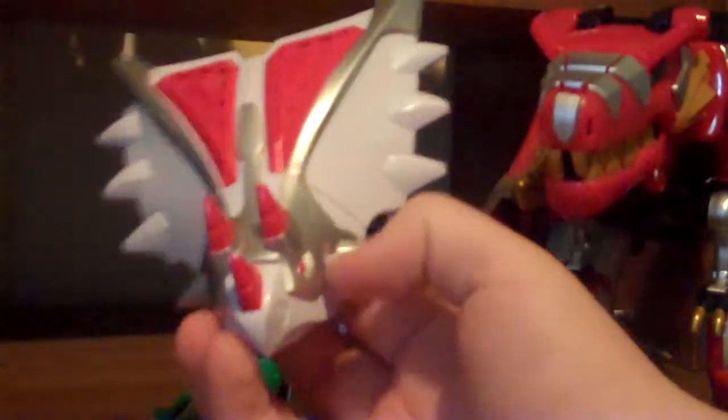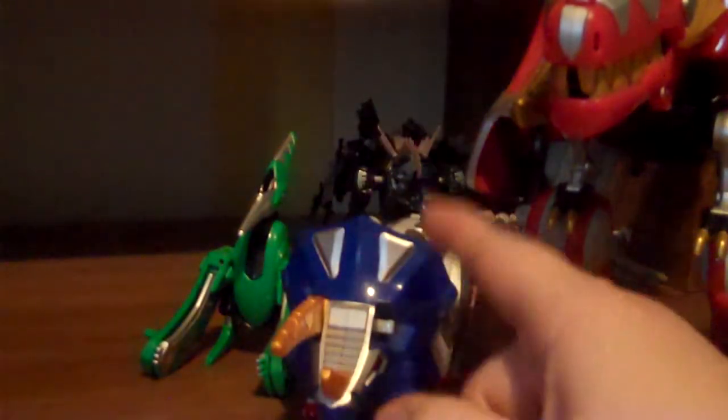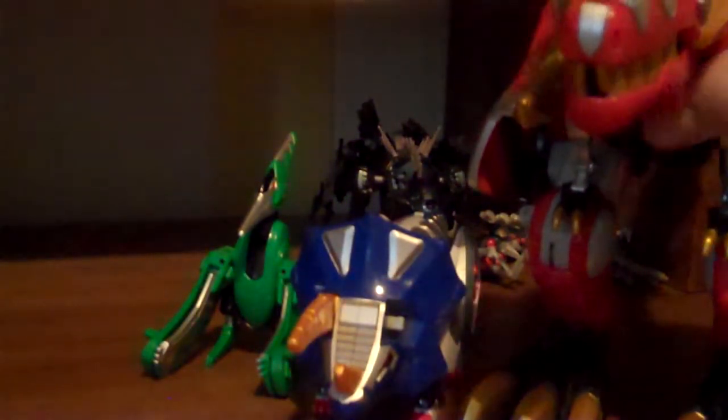And basically a white, silver, and red repaint of the Triceradon with this head. Now, the reason I'm doing it like this is because I'm still trying to find this guy's pieces - I cannot find the Teradon. The only complete one is the Triceradon.